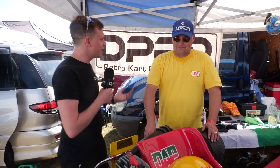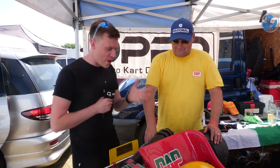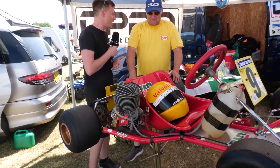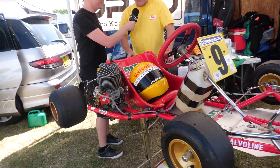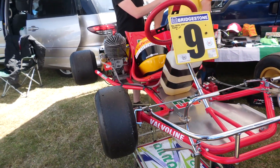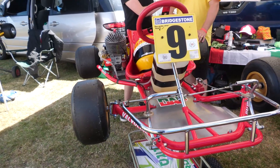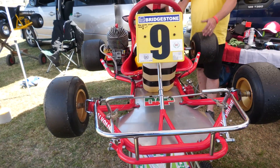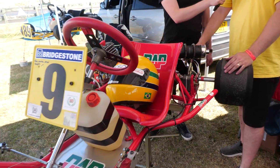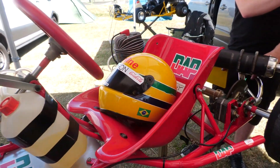I'm here with Darren from DPRD, and Darren you've got a very special, very beautiful car in front of us. Tell us, what are we looking at here? Well, this is a replica of what Ayrton Senna would have driven in the 1979 World Championships. It's called a GP79. It was an evolution of the 78 which came before, and we've had it about six or seven years now.